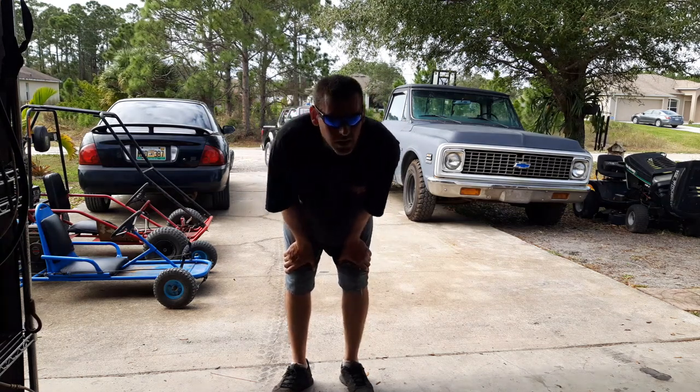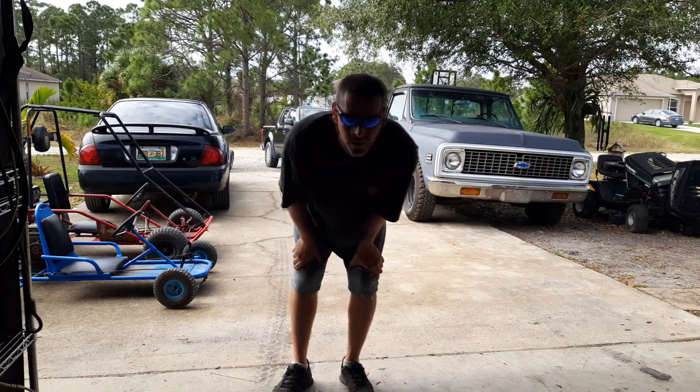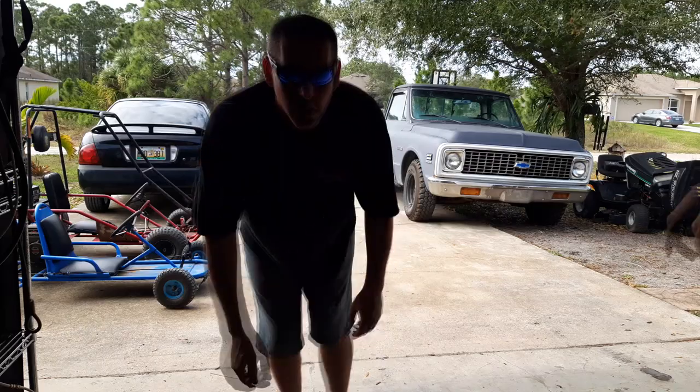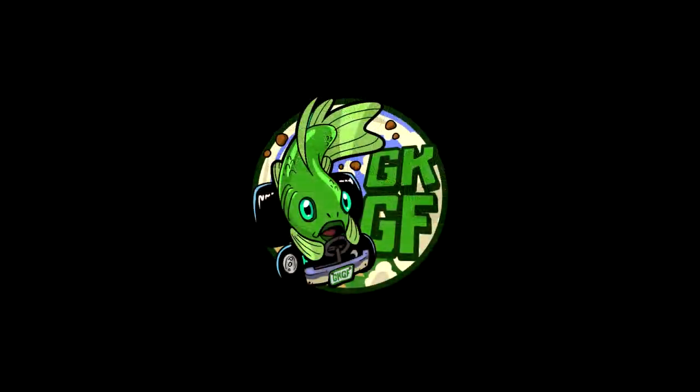I'm lucky I got out of that one alive. Don't do what I do, kids. Wear a helmet and don't ride on the streets with your go-karts like I do because I'm stupid. Thanks for watching, thanks for a thousand subscribers. We'll see you on the next video.